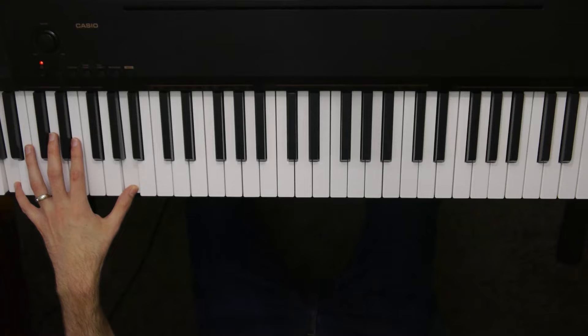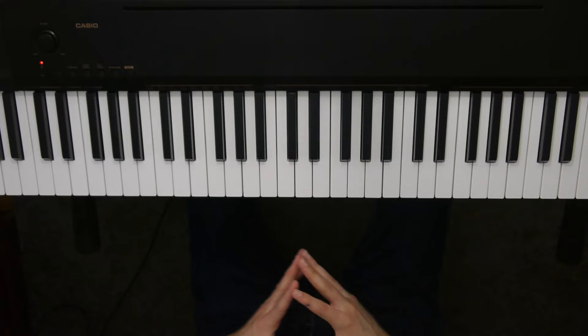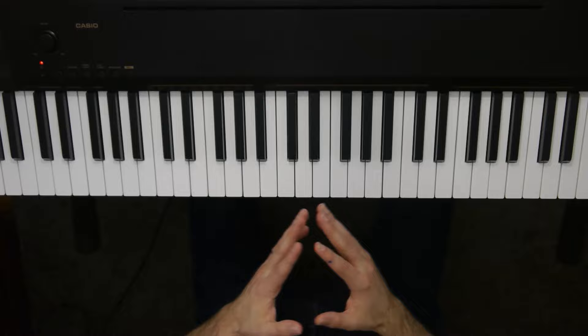There you go, pretty cool, right? So if you practice it, you'll be able to do that too. If you found this video helpful, be sure to subscribe to the channel, leave a like on the video, and drop a comment below about other songs you want to see me teach. Until next time, this is Cory Lennox for Piano with Cory. Piano on!